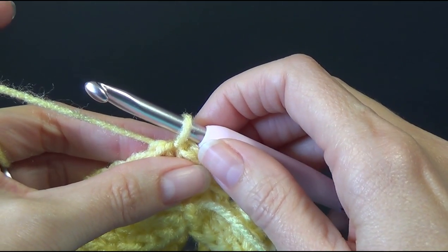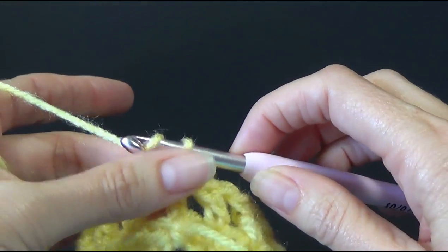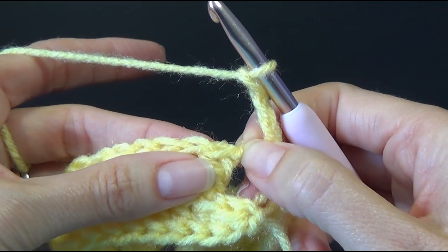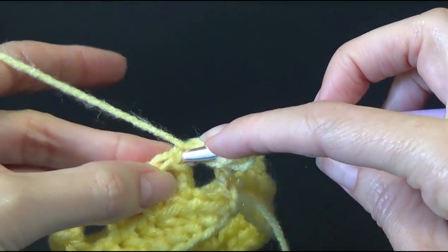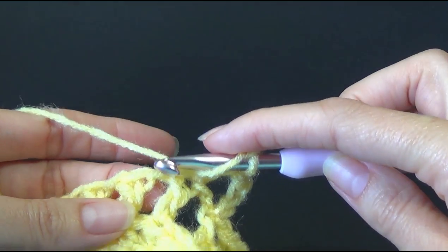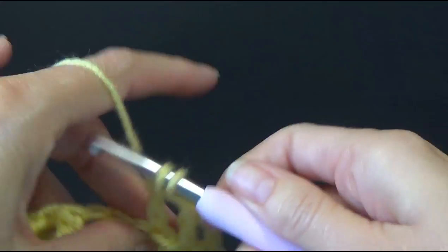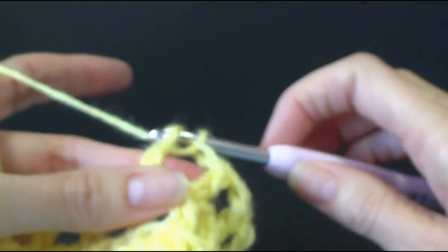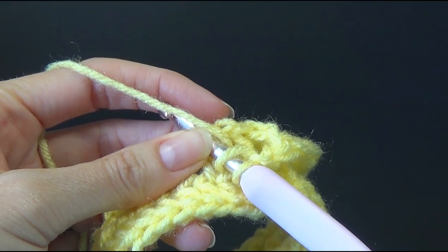So we're going to repeat that. Let's go back to round two — it's a round, because it's joined and worked in the round. Chain three, skip a stitch — skip the chain one — and then double crochet into the next. Our double crochets will be sitting on top of our previous double crochets. Into the top of the double crochet, chain one. Skip the chain one, then double crochet in the next. Now it's really easy — you know exactly where to put your stitch. Chain one, go to the next double crochet, double crochet, chain one. Repeat that around.